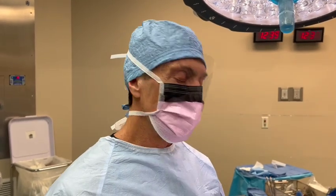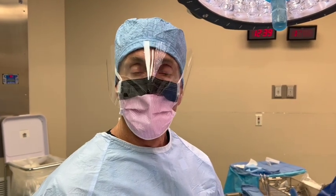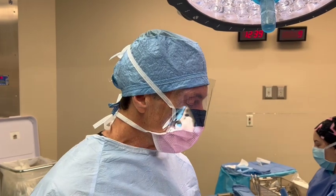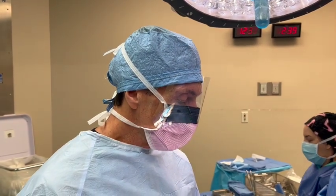Hi, it's Dr. Moore again, and we're going to try a new product today from Osseo. In the earlier cases I was using their bone pen, it's a natural product that they make for fixation.